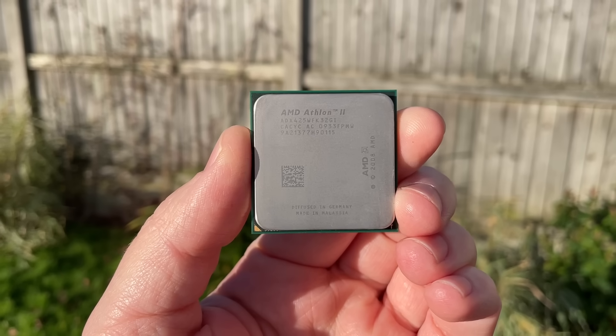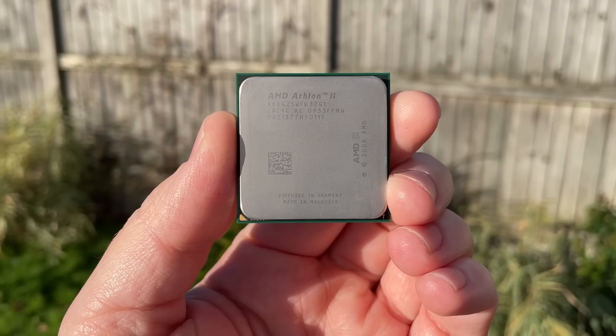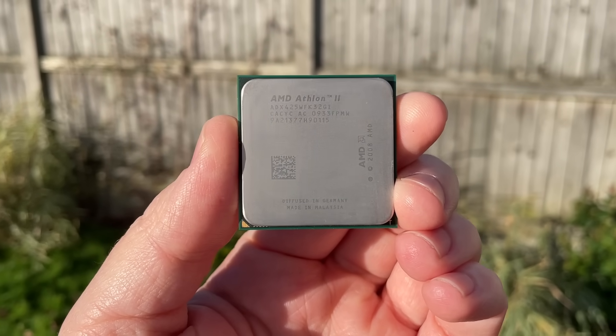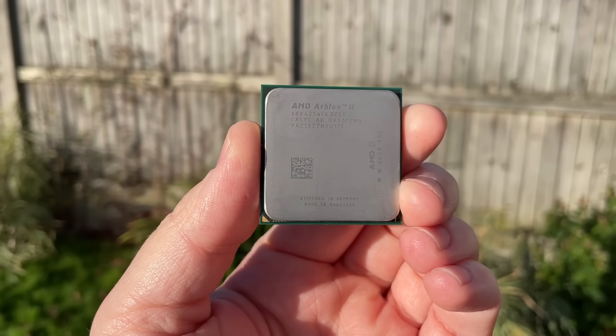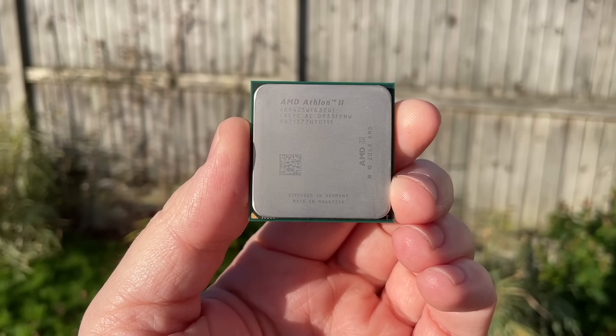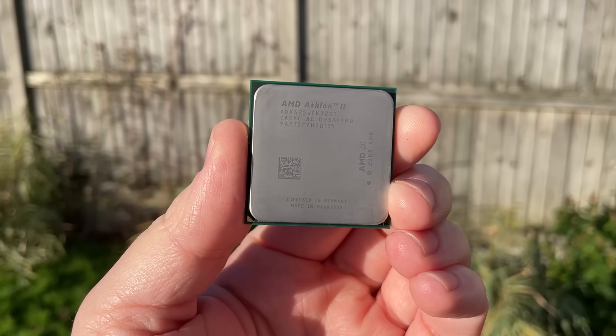These chips were interesting because they bridged the gap between dual-core CPUs, which people were questioning the longevity of, and quad-core processors which were slightly more expensive. They were also a great way for AMD to sell off some of the chips that didn't quite cut it as fully-fledged four-core processors — maybe because the fourth core was unstable or defective.